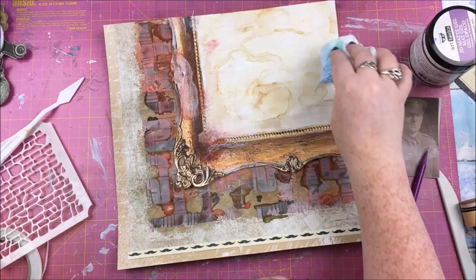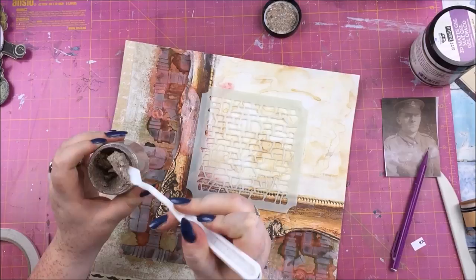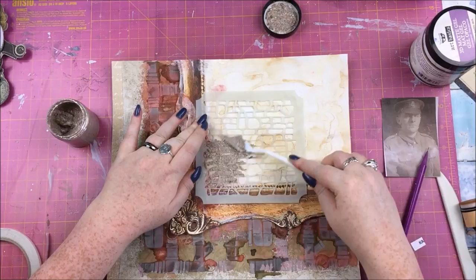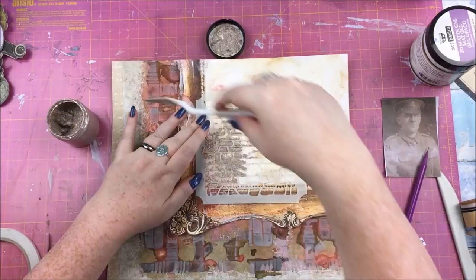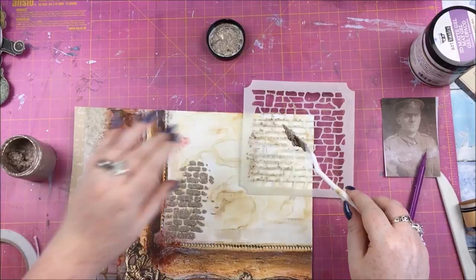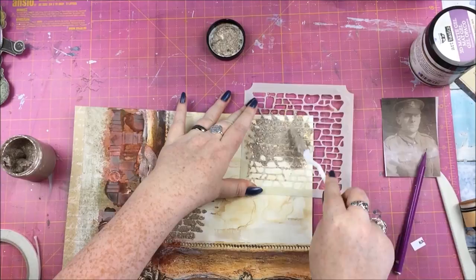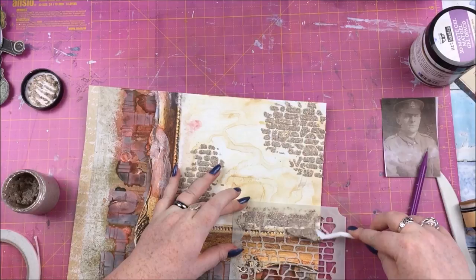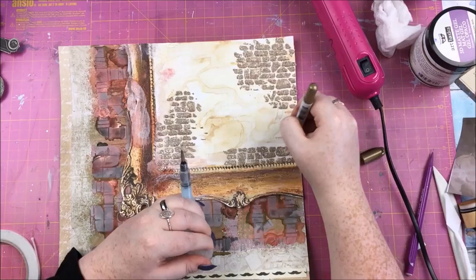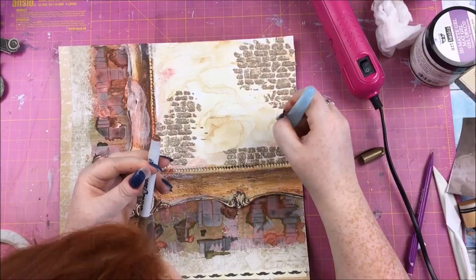Now I'm playing with one of my new mixed media acquisitions — Cosmic Shimmer Granite Paste — using a Hunky Dory brick-stone wall stencil. The granite paste comes in a couple of colors; this one is called Giallo — a browny, sandy color — and the other one I have is more of a gray granite color. I picked these up cheap at a local craft store. I could already tell the pot was going to empty quickly, so I might experiment mixing it with gel medium to make it go further.